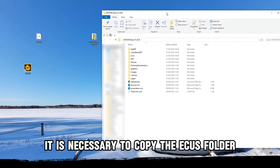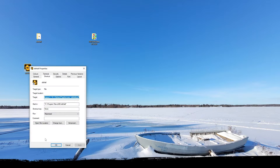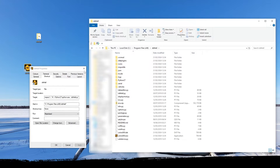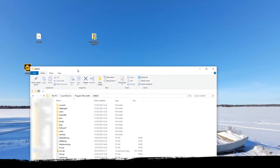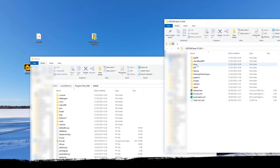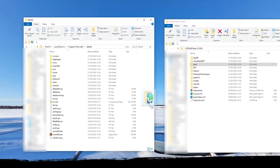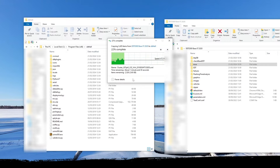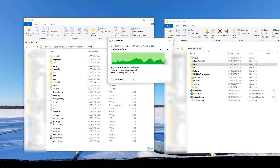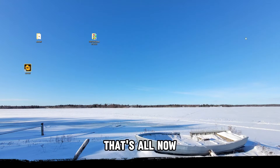After installation, it is necessary to copy the ECOS folder from the database files to the root folder of the software. That's all — now let's run the software.